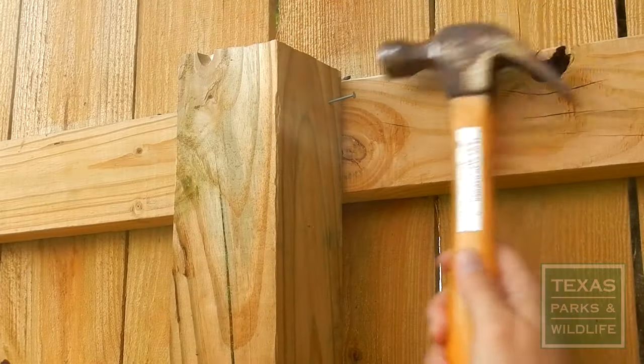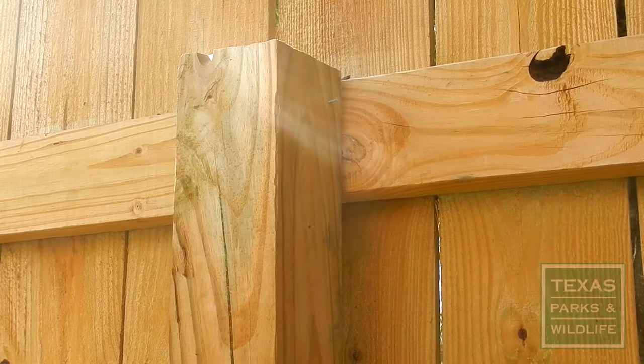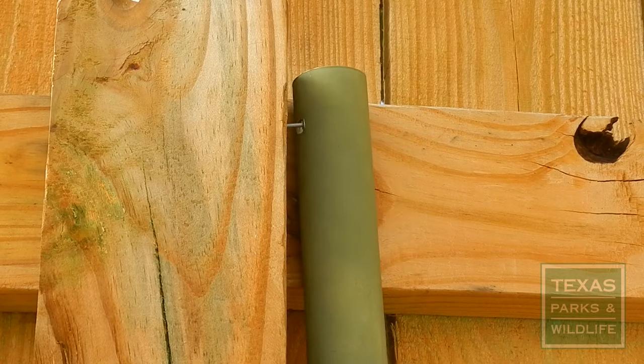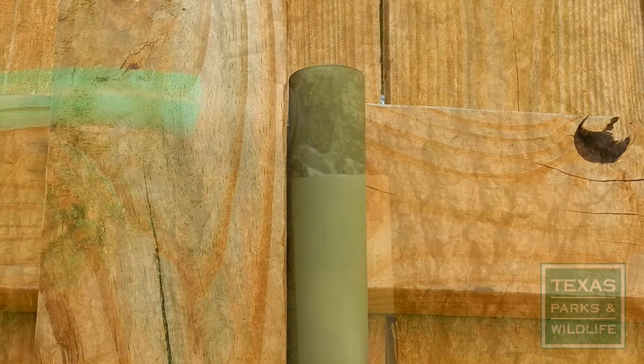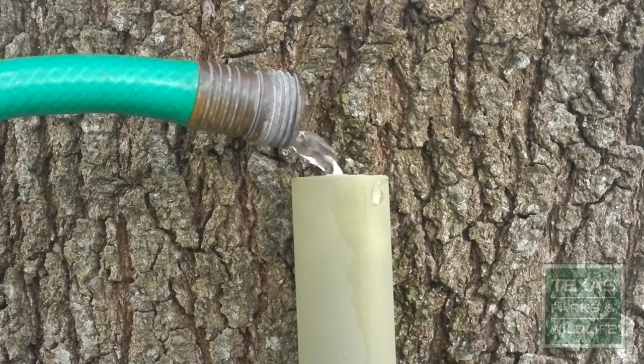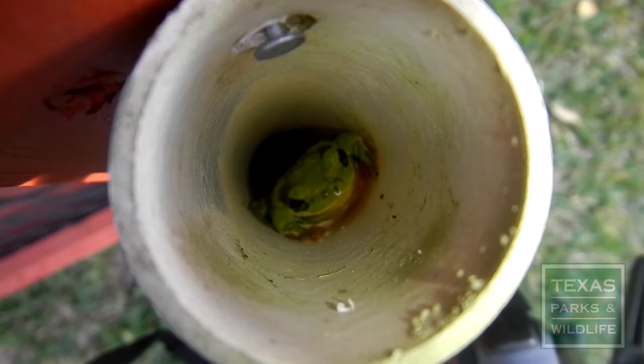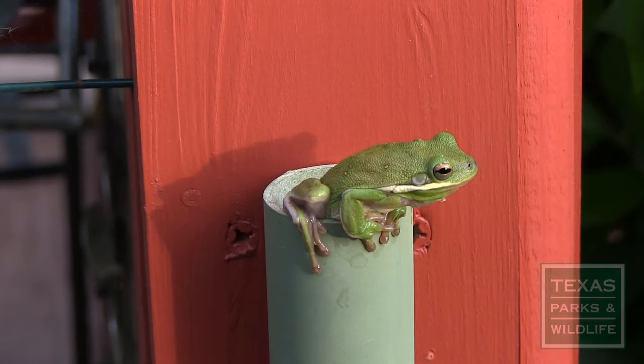To mount your tree frog tube, drive a nail into a tree trunk, fence post, or other vertical structure at chest height or higher. Then hang the tube. Add water to the tube to fill the reservoir at the bottom and wait. If you're fortunate, you'll have frogs in your tree frog tubes within days.